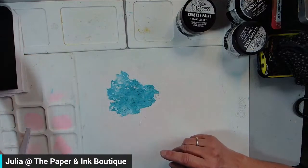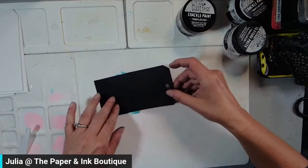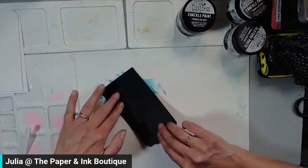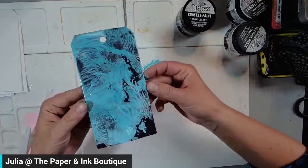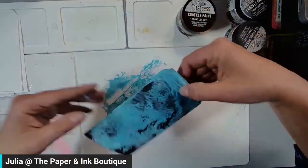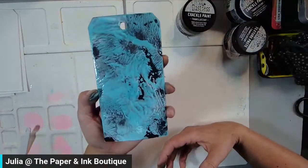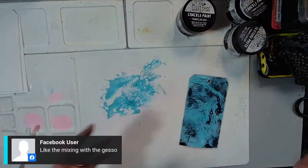I'm going to take my tag and dip it in this. Yes, I can do it on a white tag, of course, but I prefer the black. Oh my word — I think I like this better than the first one I did. Oh, that's gorgeous! Look at how gorgeous that is!